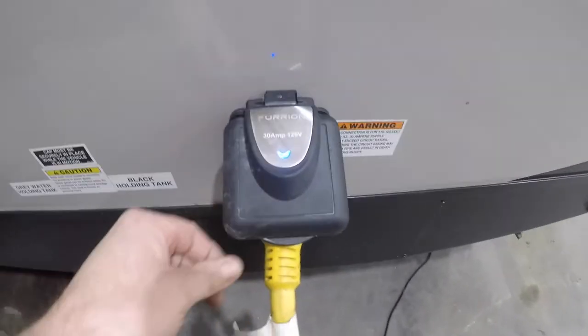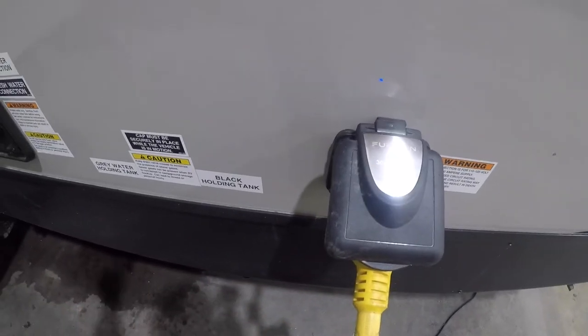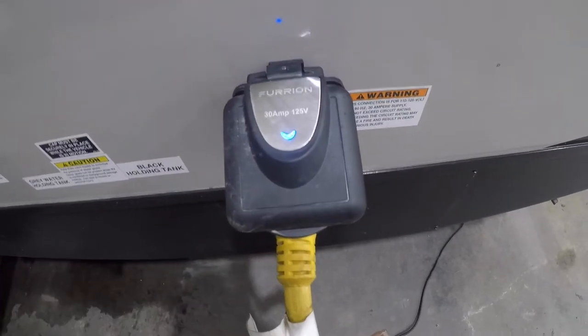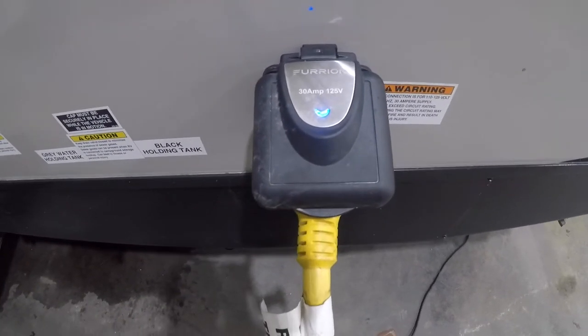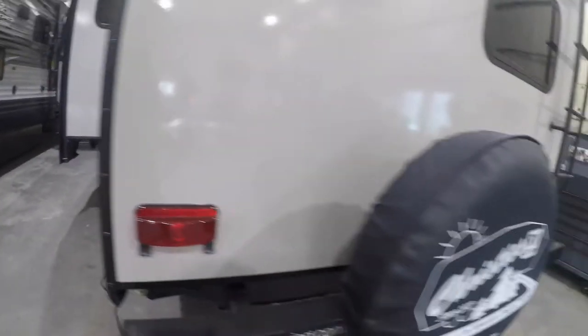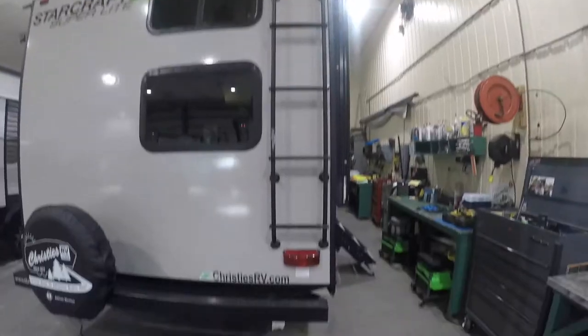Lastly on this side of the trailer we come to your 30-amp power supply. This is where you would hook up the cable from the front storage compartment and connect it to the campground's power supply. Continuing along the back, you can see there is a ladder for safe roof access.